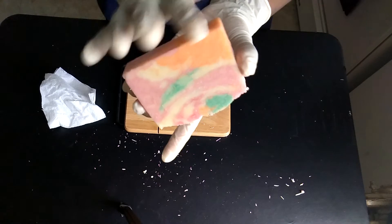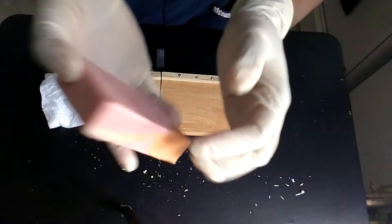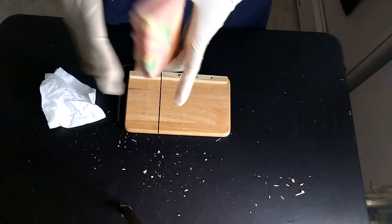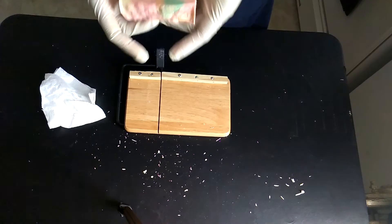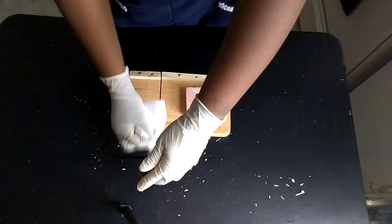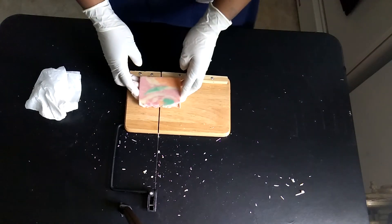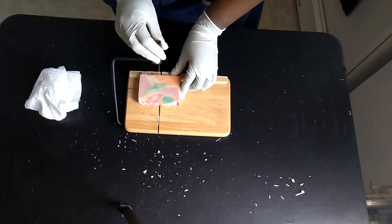Okay here's the end piece — that will get sliced into probably four samples. Actually let me just slice it in half — only two samples, that's cool. I say samples but I probably really mean they're going to be in my bathroom or in the kitchen — it'll probably just be for me.